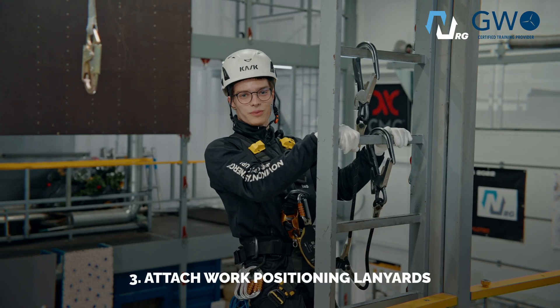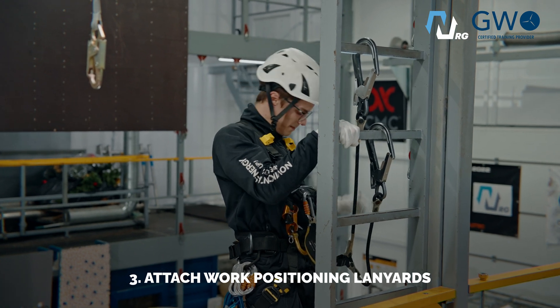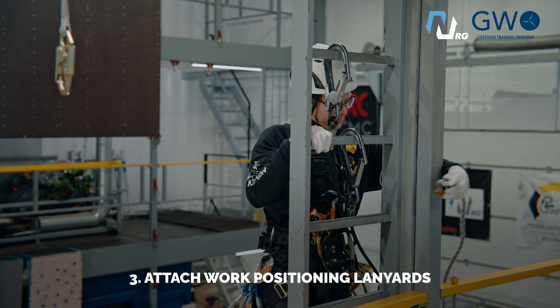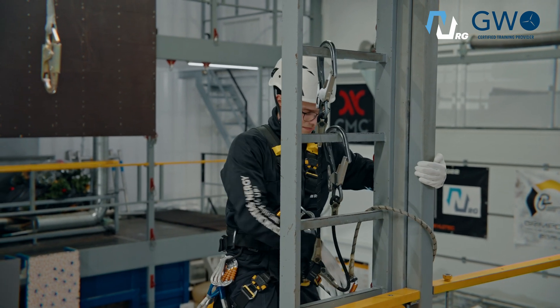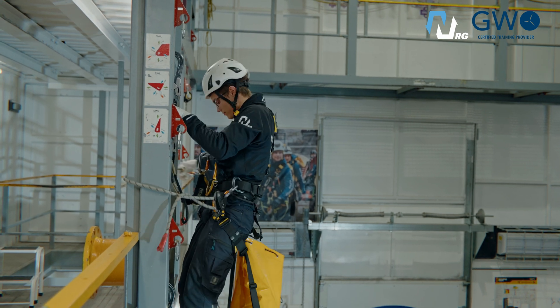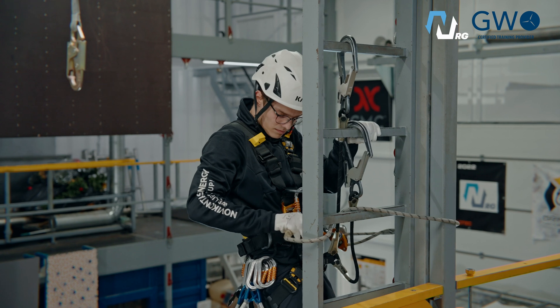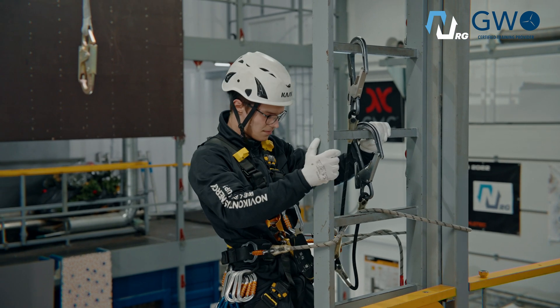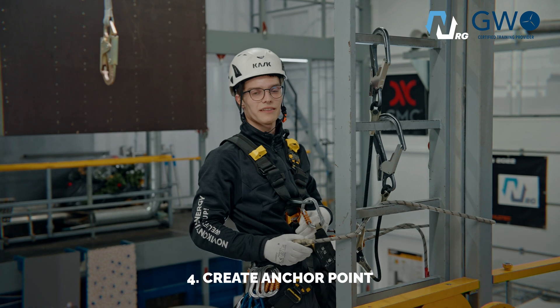Now we need to position yourself with the work positioning lanyard. Next step: we need to create anchor points.